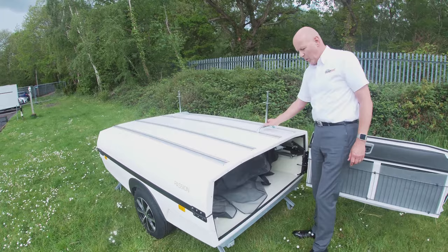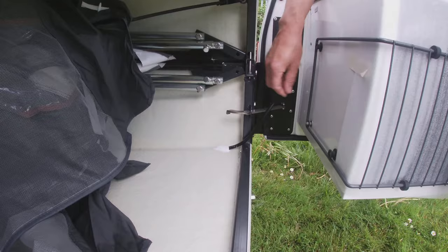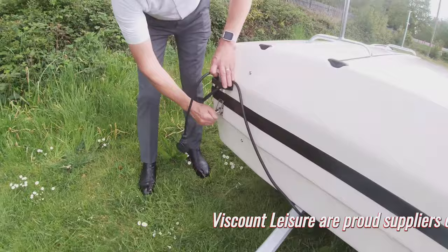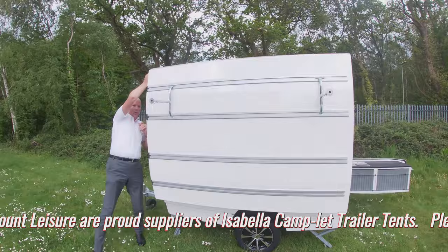Once you've got the support legs installed, you then need to release the top half of the trailer from the bottom. To do that there are two release catches — one just inside by the kitchen which we release, and then the other one is around to the front offside which needs to be released like so. Once you've released that you can then unfold the trailer all the way over.